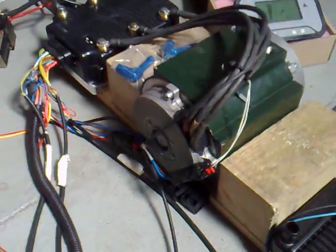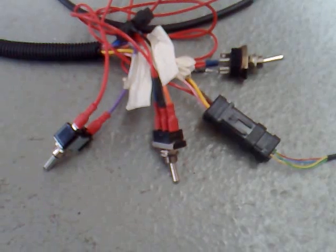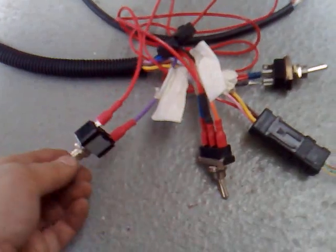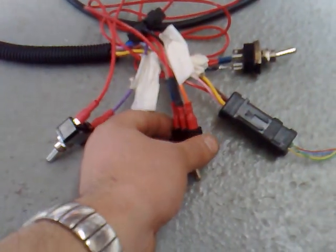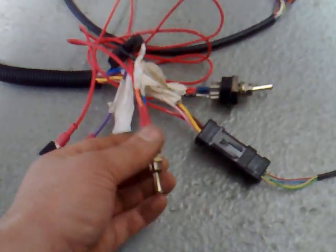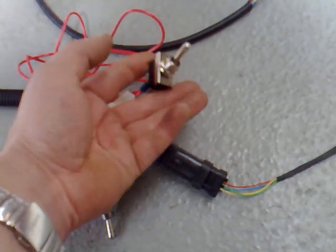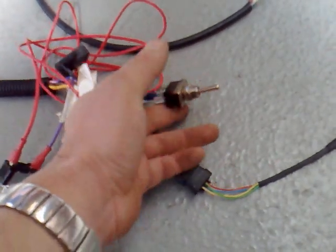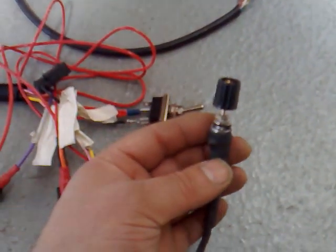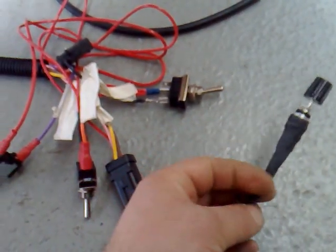We're going to demonstrate to you how everything works now. To simulate what's on the dashboard of the vehicle, we have a switch to simulate the brake. We have a forward-reverse switch here. We also have a key switch here, which represents the key on the dashboard — you can turn it off and on. And here we have the switch to turn the speed select up or down, and there are five selections on that one.